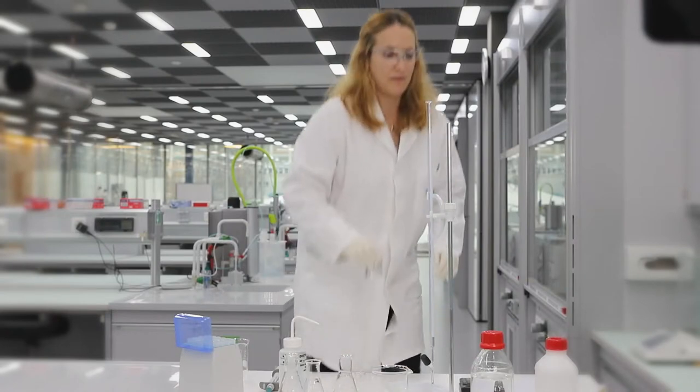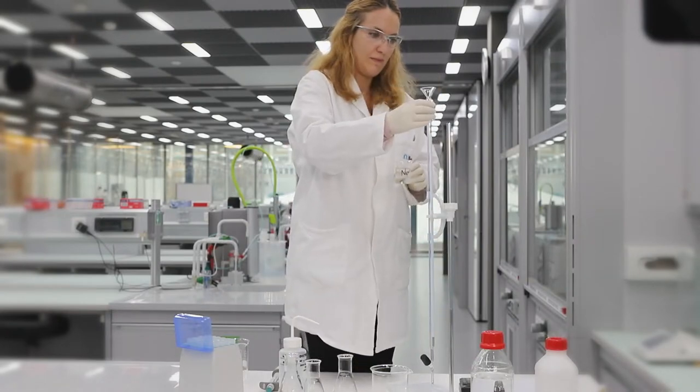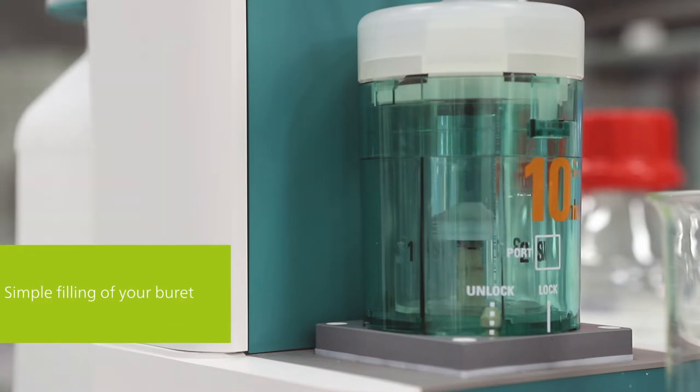My first reason comes already into play before I start the titration. With automatic titration, preparation of the burette is much easier. Filling the burette manually can be tricky, and you have to be very careful when handling corrosive titrants. With an automated titration system, all you have to do is touch a button and the burette is filled. That is simple and safe.